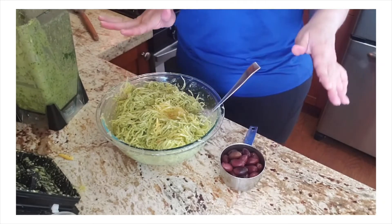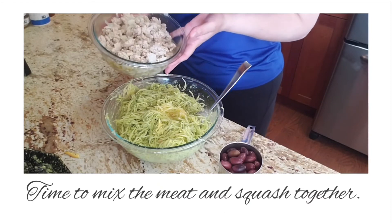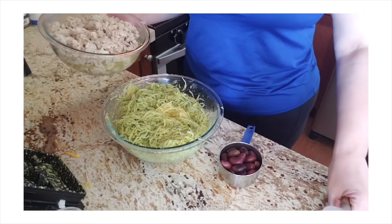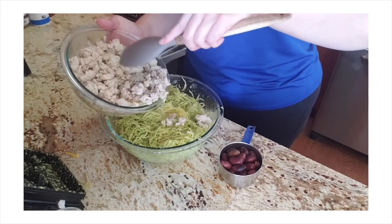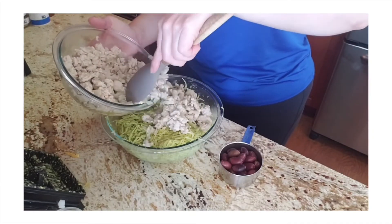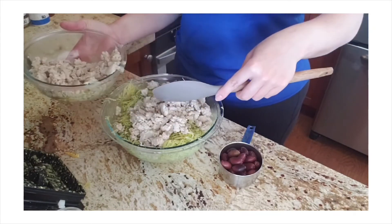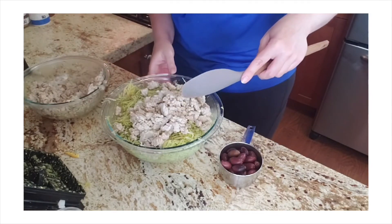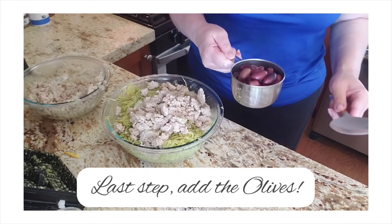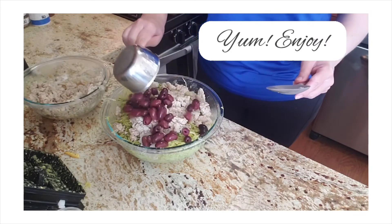I've mixed that all up, and now I'm going to add the meat. I transferred it to another bowl and let it cool down a little bit. I'm not going to put all of it in — just about half. Then to finish it off, the olives — kalamata olives, pitted. I'm going to throw the whole cup in there. Ooh la la.